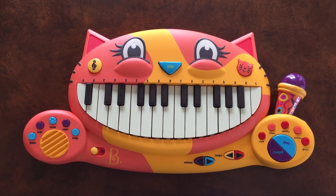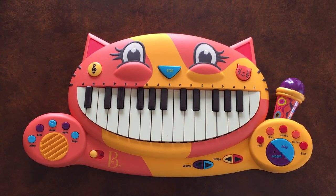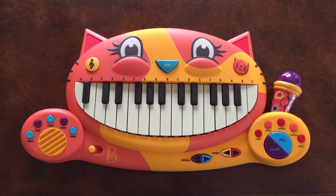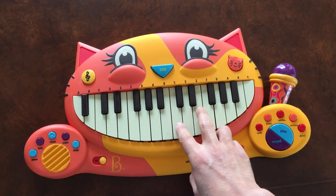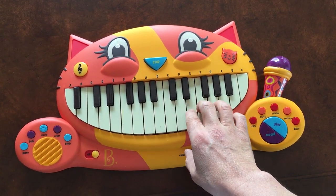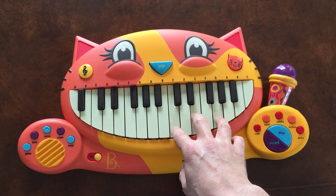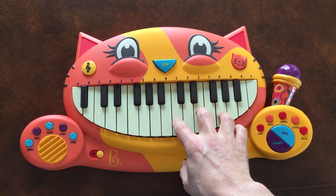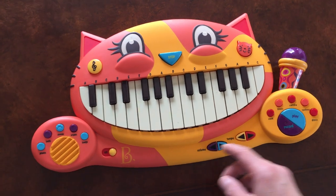Hi everyone, today we're looking at the B Toys piano — it's called the Meowsic piano, quite original. I'll turn it on here. Like you would expect, you can hit up to two keys at once, but if you hit a third it doesn't do it. So two keys at once — you've got a whole bunch of different options here.